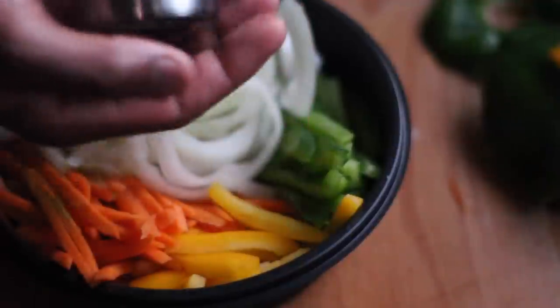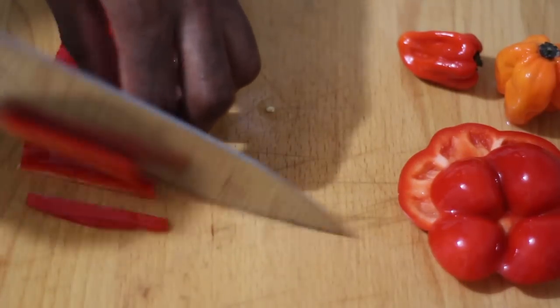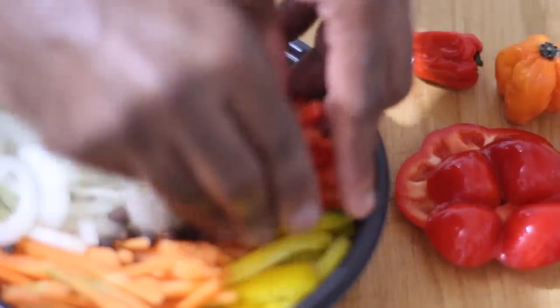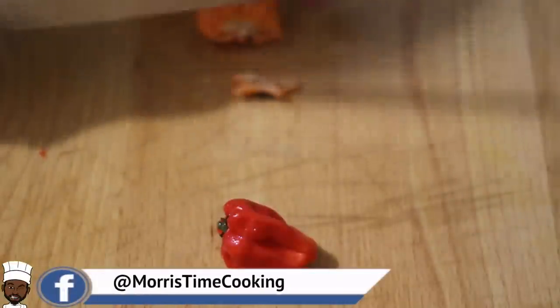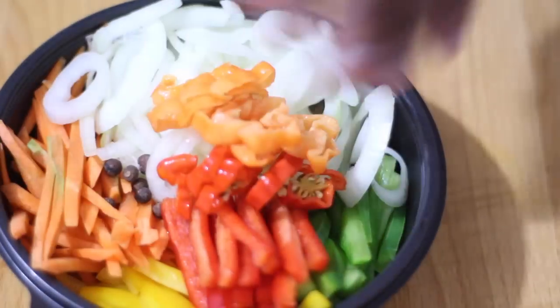I'm going to go in with a few grains of pimento, about 10 to 12 grains. I have red, yellow, and green bell pepper, and we're going to go in with two scotch bonnet peppers. You can use more depending on your preference for spice. I'm going to go in with three quarter cups of pure white vinegar.